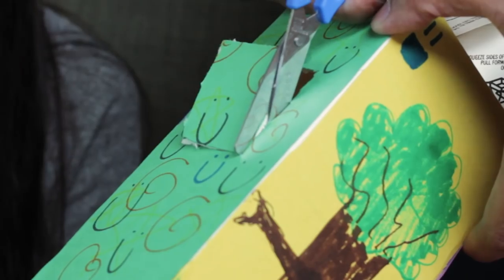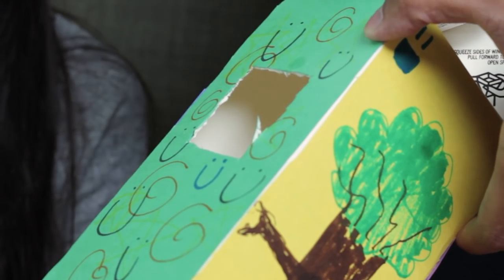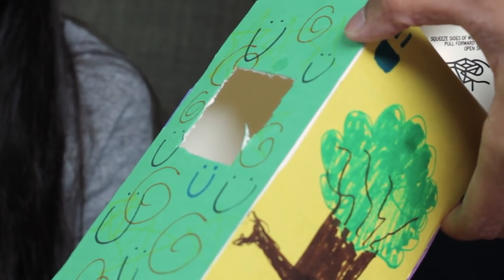Once you're done decorating, cut a two-by-two square or circle in the center of the carton using your scissors.